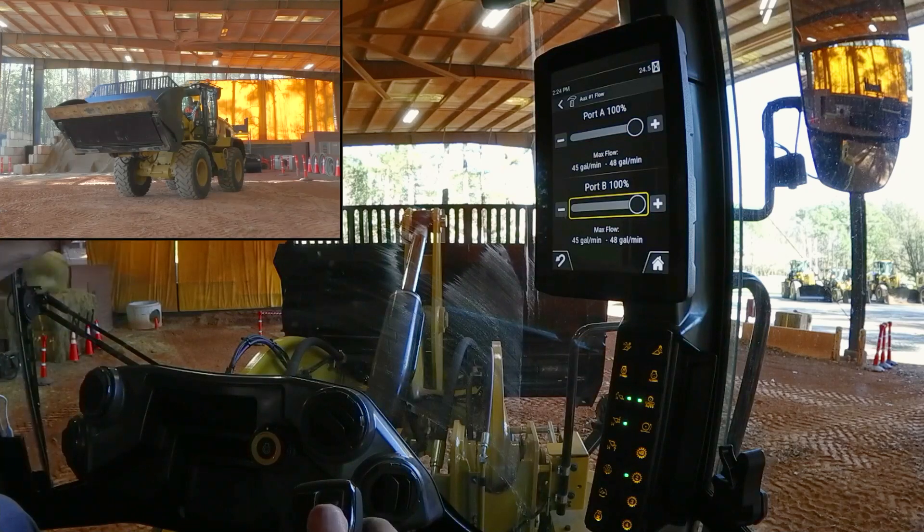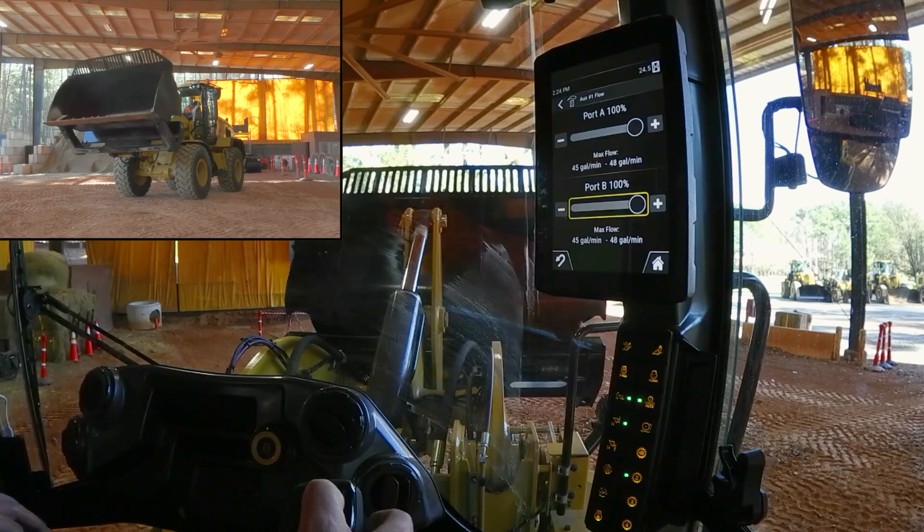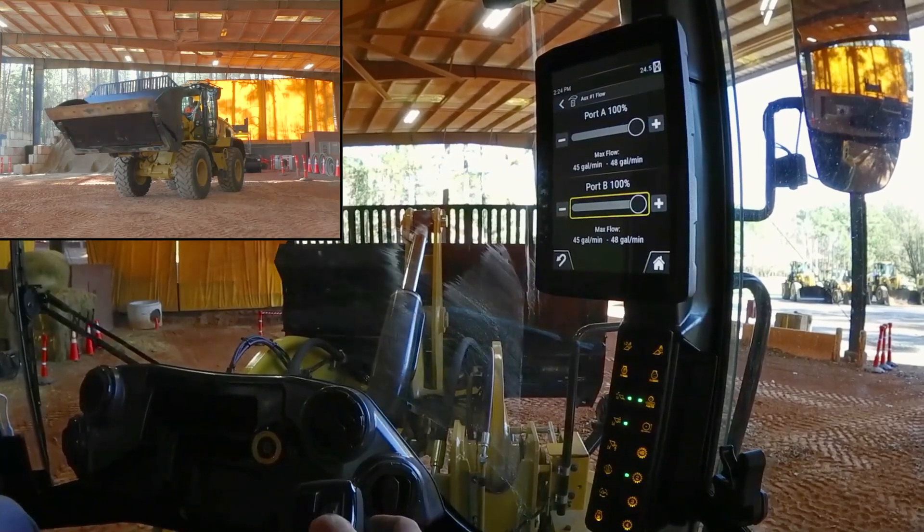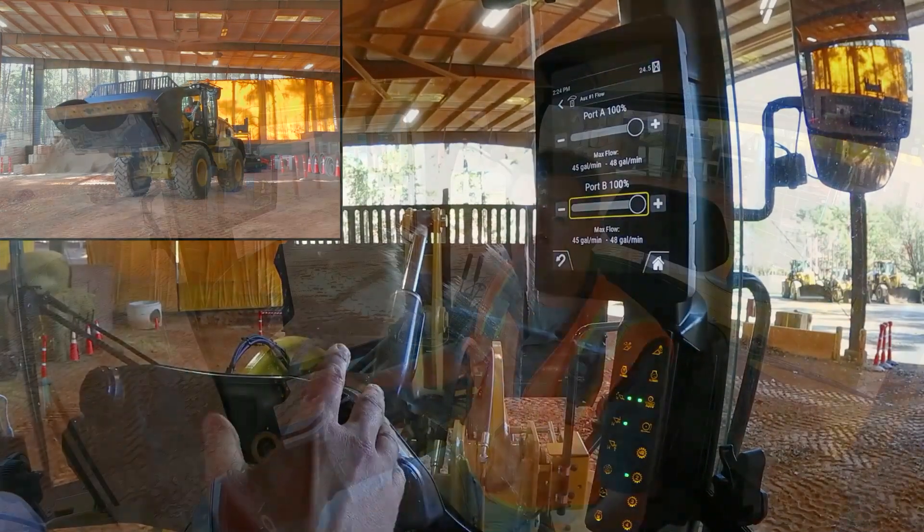So here at 100% flow to this high dump — as I roll it out, pretty quick. As I roll it in, pretty quick, maybe in an uncomfortable way with that bang.